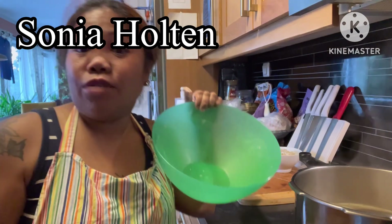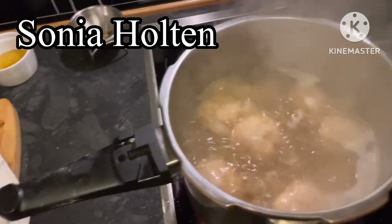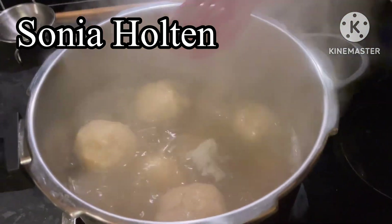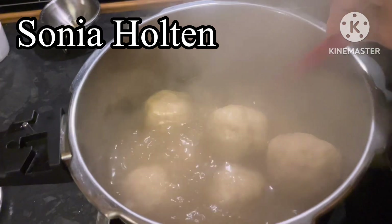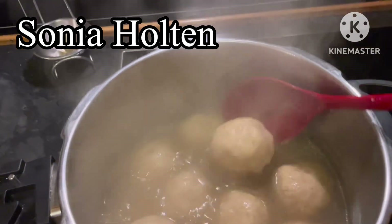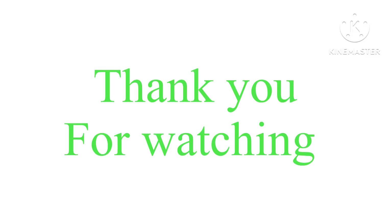I'll show you guys later what it looks like when the potet ball of Aling Sonia is cooked. Guys, here it is now - after almost one hour, here's my potet ball! Check it out guys - the potet ball of Aling Sonia. Yummy yummy in the mommy mommy! Look how big they got - the finished potet ball of Aling Sonia!